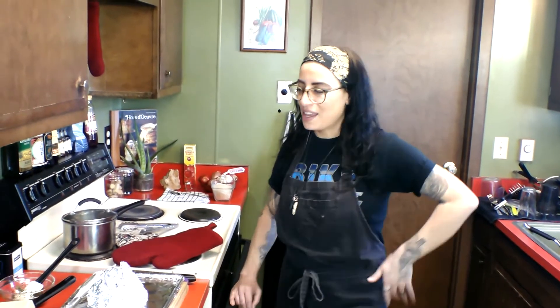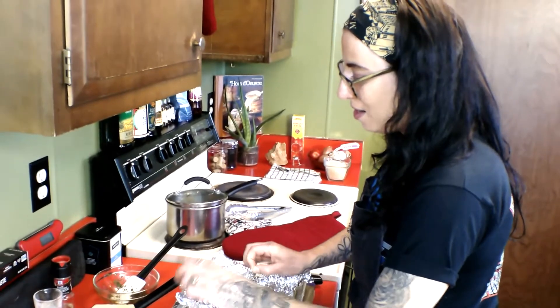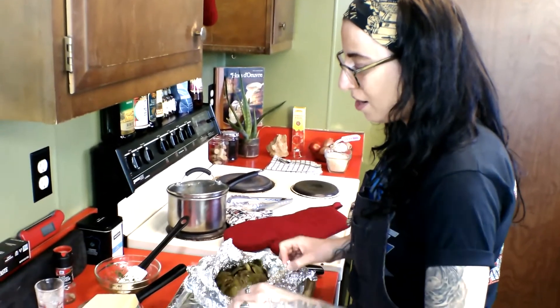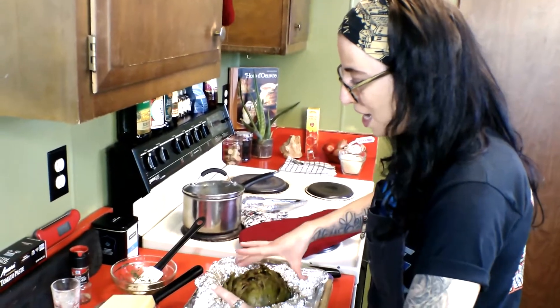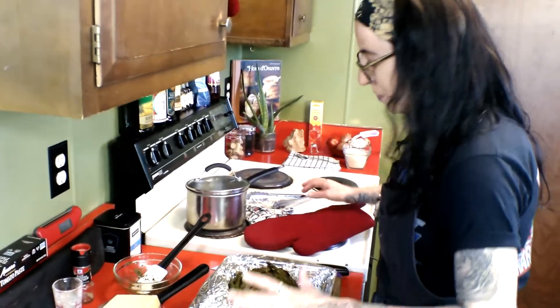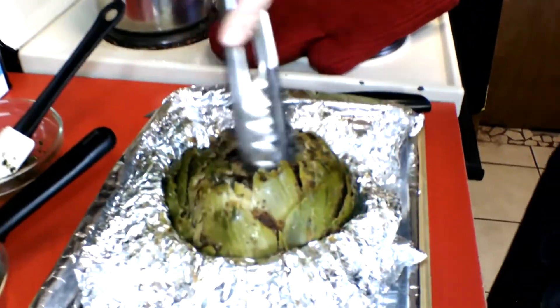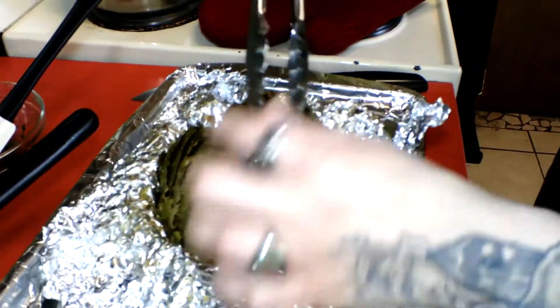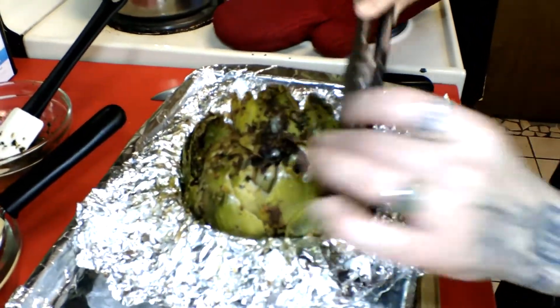We pulled our amazing stuffed artichoke out of the oven. We cooked it long enough for it to get really, really tender — all the breadcrumbs and everything settled nicely into the crevices. It's done, guys. Get your tongs in there and separate some of those layers out. Textbook picture perfect, smells amazing.